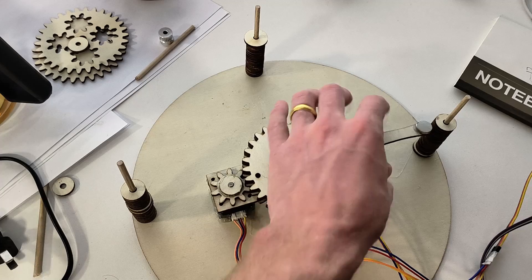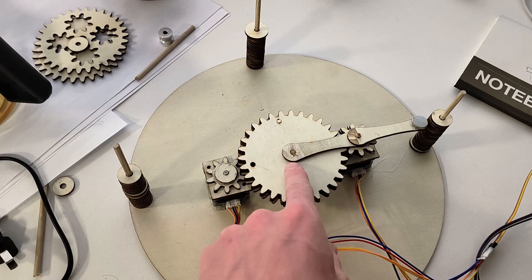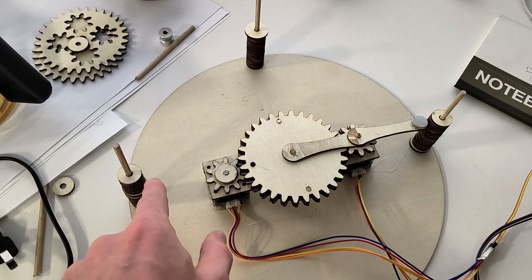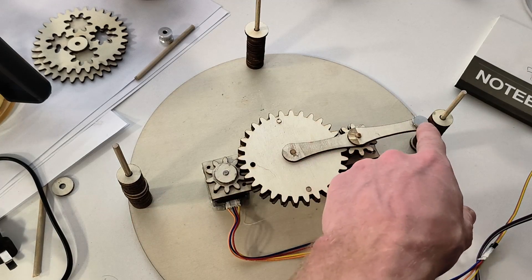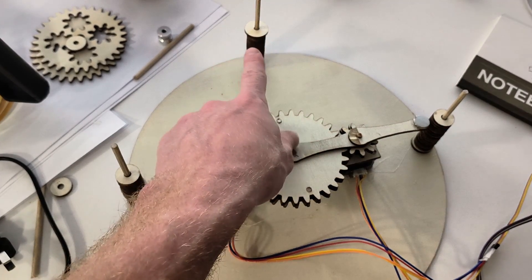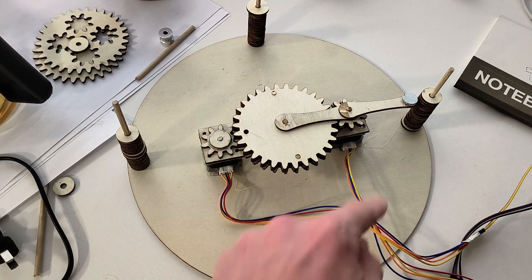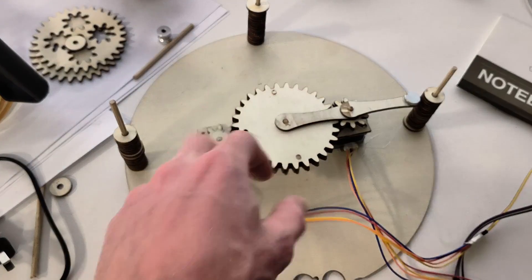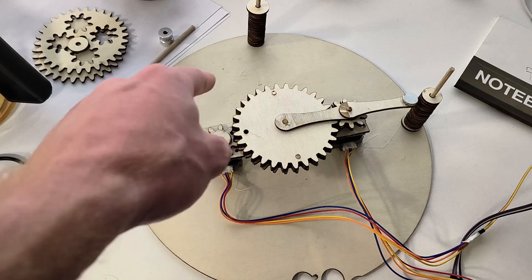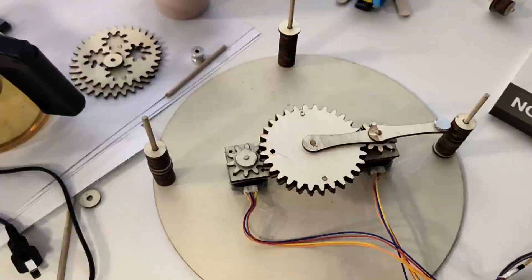I've done the inverse kinematics. Right now, here's the coordinate system — this is zero-zero right here, this is negative 100 in the X direction, positive 100 here is positive 400 in the Y direction, and negative 100 over here. The whole table is within this circle, and you can put in Cartesian coordinates and it'll do the conversion.